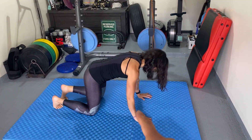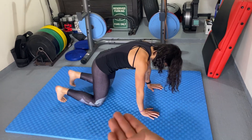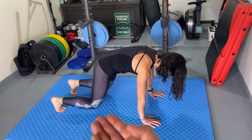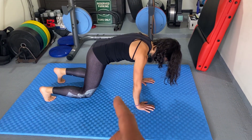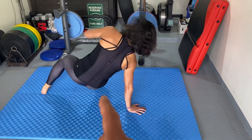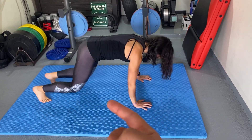Alright guys, we are stacking our shoulders over our wrists, hips over our knees. We're going to go to a hover if we can — one inch off the ground. This one I call break dance fun, so we're kicking side to side. Let's see it: kick across, let one arm up, and kick across.